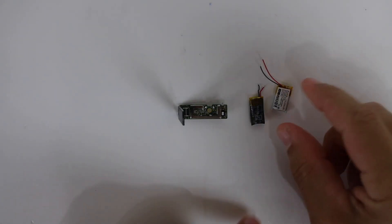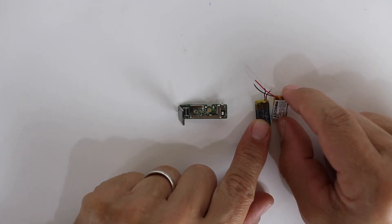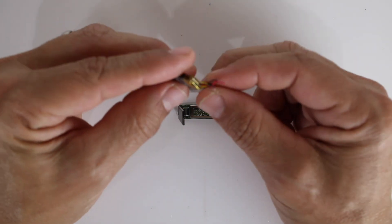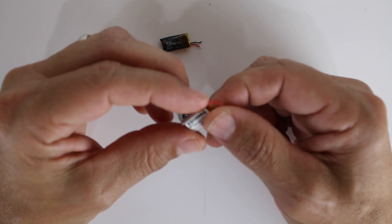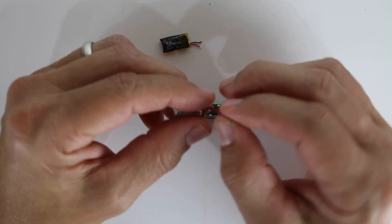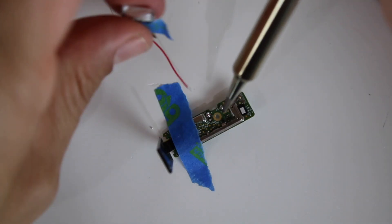One of the things that was suggested is to make these wires equal length. I don't know if I'm comfortable making the wires equal length because if I mess up, I'd rather have a chance to go back and do it again, so I'm not going to do that.